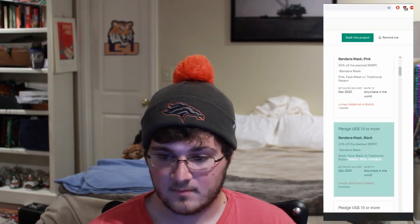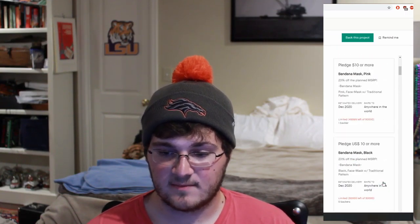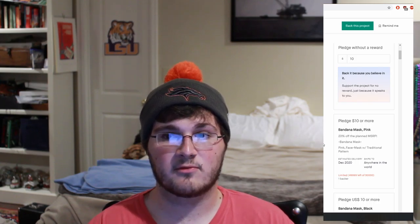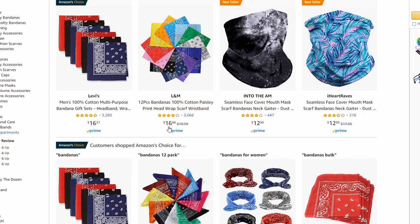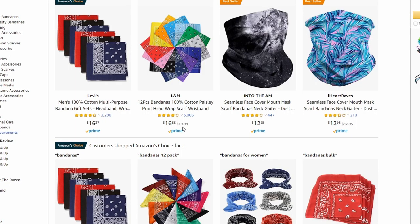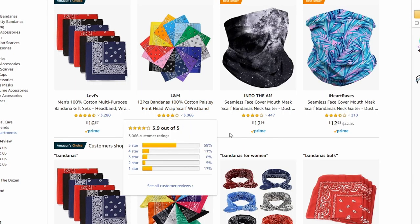Hold on, let's look at the price real quick. Pledge $10 or more — I've already looked through all of these, they're all the same thing. It's like $10 and you get the bandana with the extra straps, and supposedly it says 23% off planned MSRP, so they're totally ripping you off. Let's just Google bandanas and see how much one costs. Look at this — we have 12-piece bandanas for about $20 normally. So what's the math? How are we going to get one bandana mask for $10, but we can get 12 perfectly fine bandanas for $20?